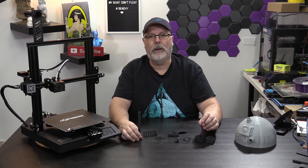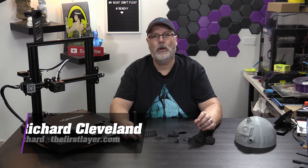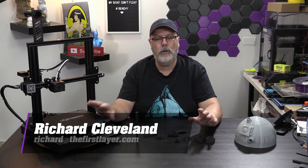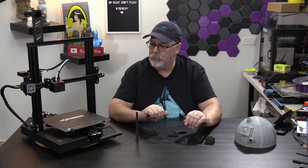Hey gang, welcome back to The First Layer. My name is Richard Cleveland, and this is the show that explores the world of 3D printing. On today's show, we've got our review of the LotMax SC-10, which is this beautiful printer right here.